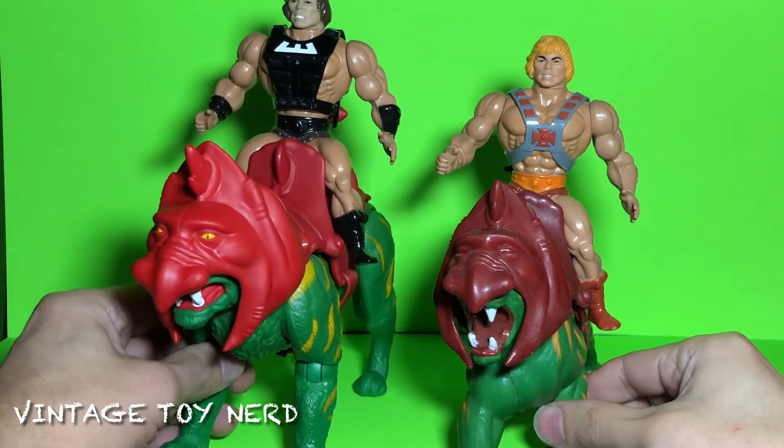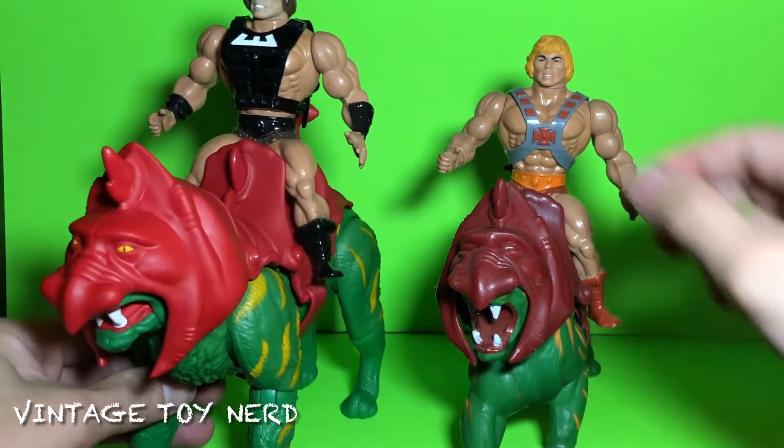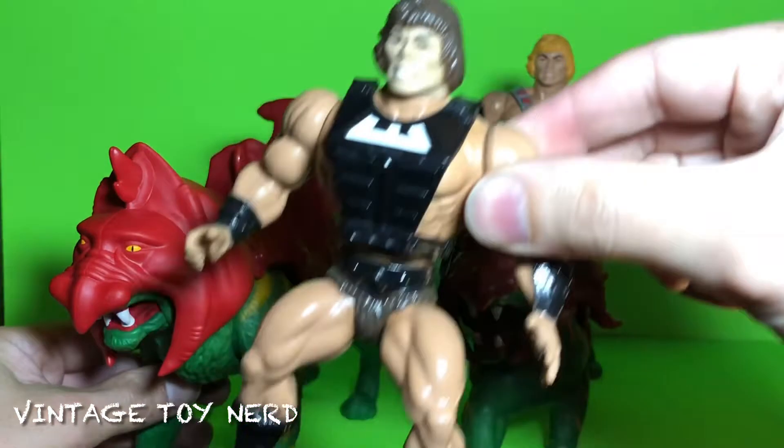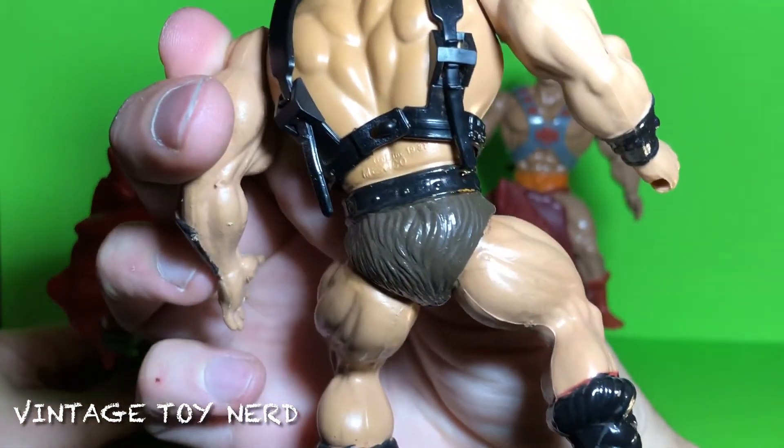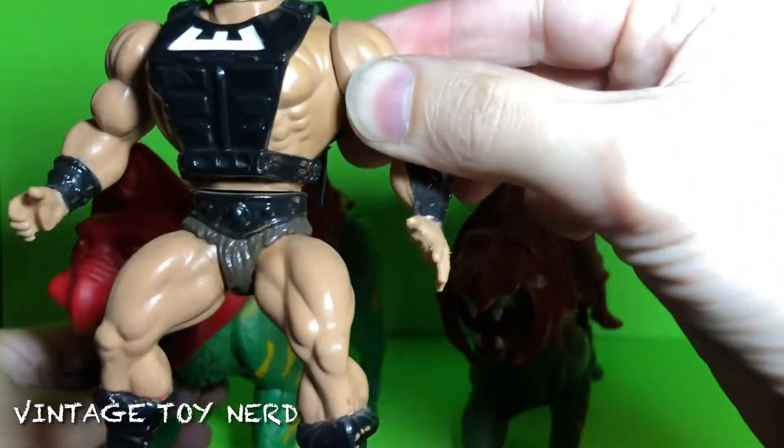We'll put my custom-made Ndar — my Mexican version with my own paint job — on the new Battle Cat.